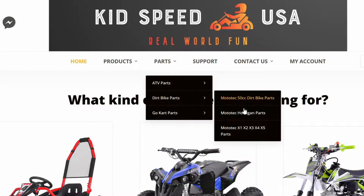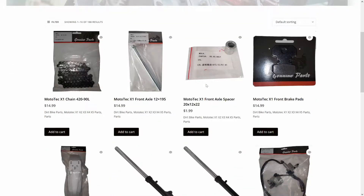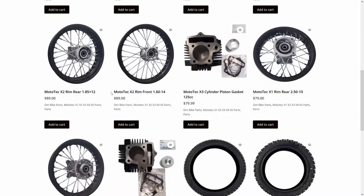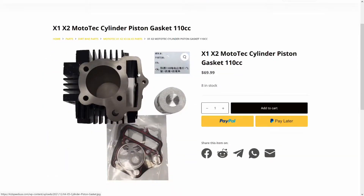We carry pretty much every single part on this bike at KidsSpeedUSA.com, from the handle grips down to bars. Check out our parts page at KidsSpeedUSA.com.